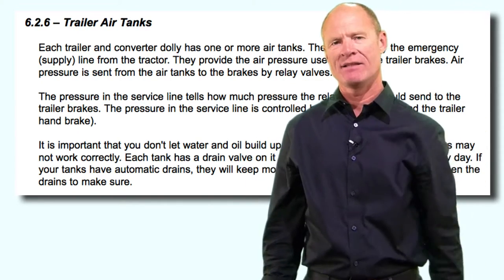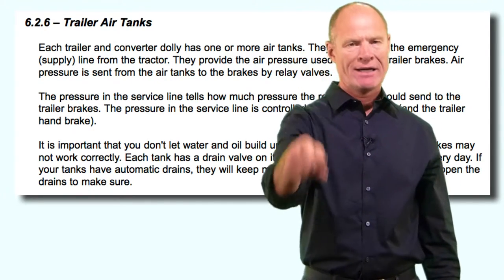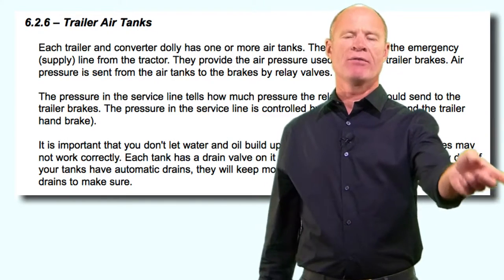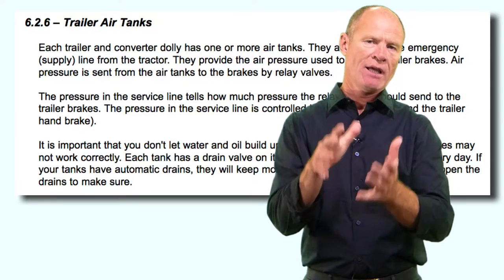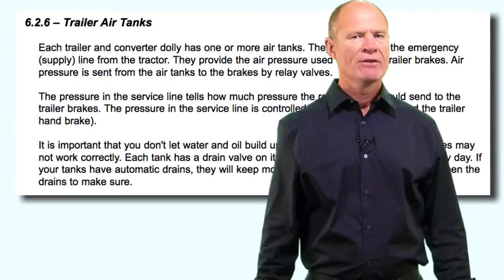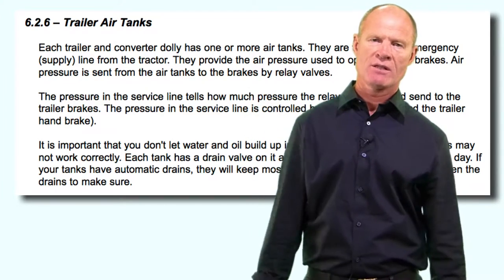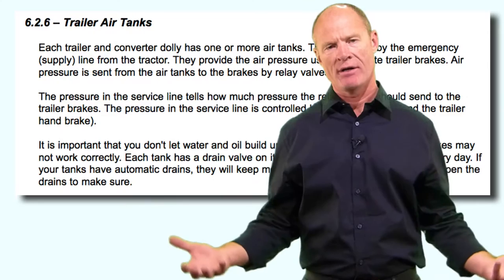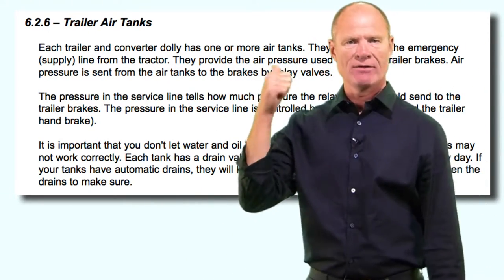The emergency line, the supply line, fills up the air tanks at the trailer or dolly converter - thus it's called the supply line. It also provides air into the spring brake chambers to cage the springs and hold off the parking brakes while you're going up and down the road. The trailer is the same as the truck: if you have an air loss in the trailer, eventually there isn't enough air pressure to hold those springs off, and eventually those springs will come on and act as emergency brakes.